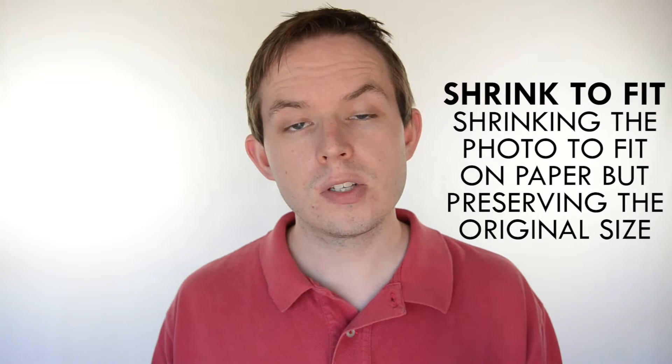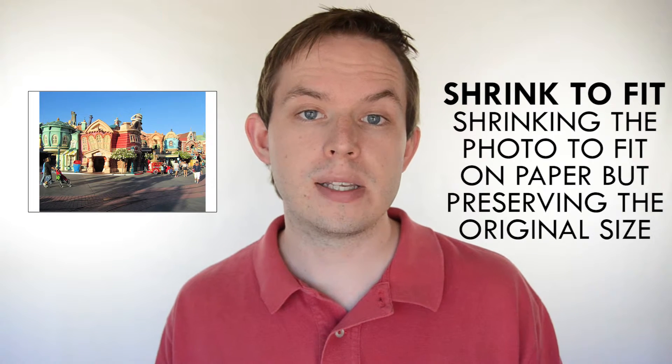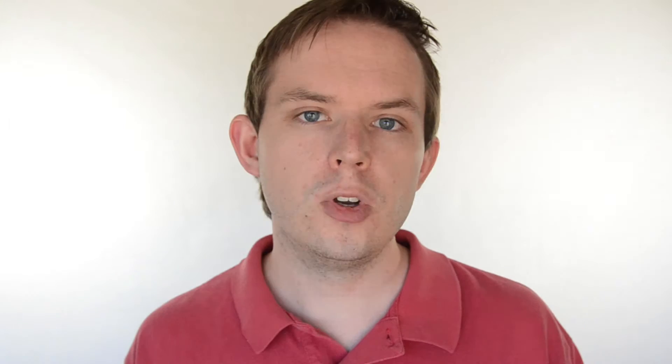Alternatively there is shrink to fit. This is where you shrink the image to fit on the photo paper. This will lead to an amount of white space at the top, bottom, or sides of the picture depending on which side is the longest. Normally when it comes to printing it's not recommended to have white space as it can affect the overall look.